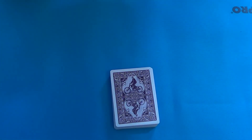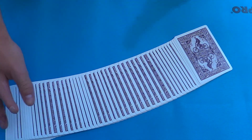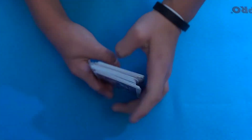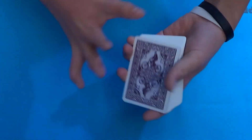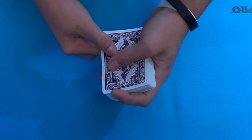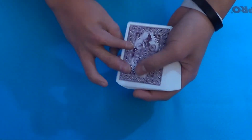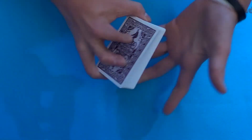Welcome back to another video. Today I'm going to be teaching you an original trick that I came up with about a month ago. I'm using the Bicycle 808 deck — it's actually a pretty nice deck. I like the design; you could say it's old-fashioned.